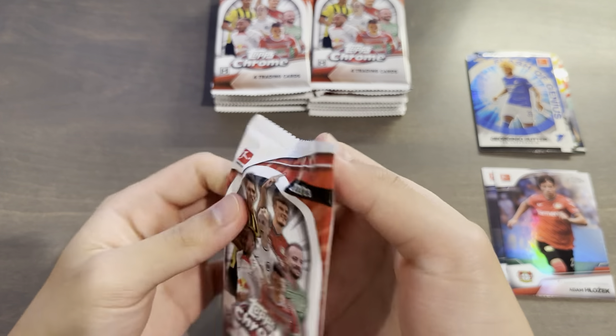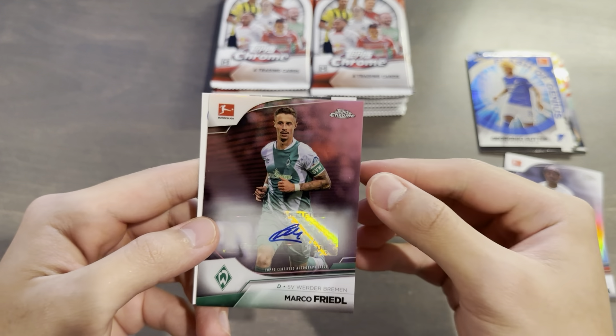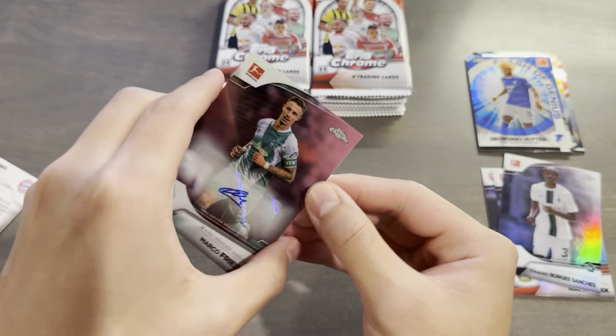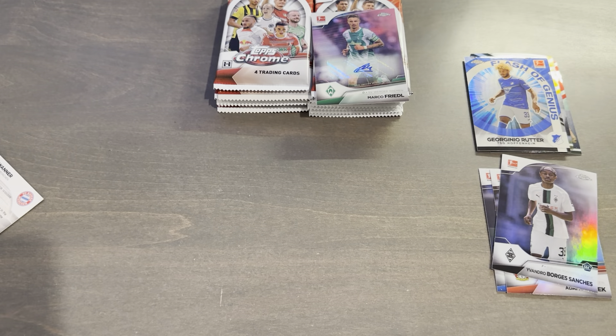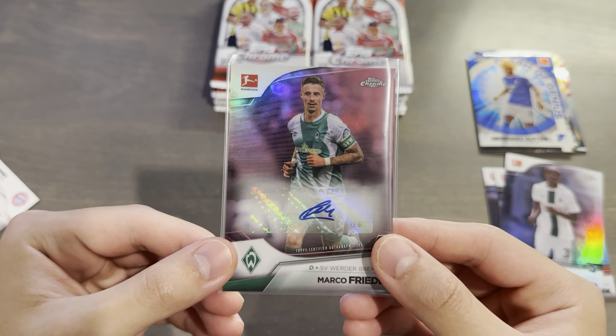I'm starting to see a theme with the way that these packs tear. Looks like we have the auto in this pack. Ruben Vargas, Joško Gvardiol, and Pawel Wanek are on the front. Let's reveal the auto — wish me luck. We've revealed the name. It is Marco Friedl, and it has a pretty noticeable ding on the surface, unfortunately. It looks like a machine or something must have struck it. But it is a numbered auto — nice. Five out of 75. I will definitely take that. It is the pink parallel out of 75, so definitely not gradable. But it is a numbered auto, and that is what I was hoping for.